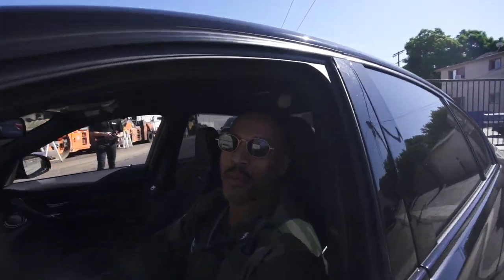Honestly, I feel more confident now. It's not the same scraping sound like I'm going to destroy the front lip. Now it feels protected.